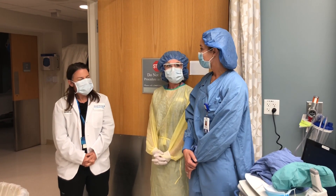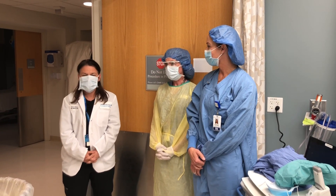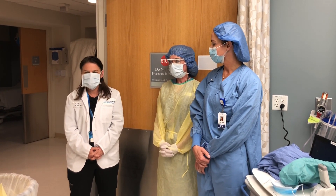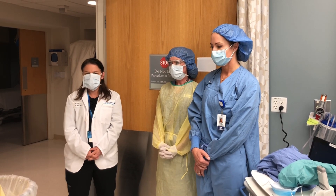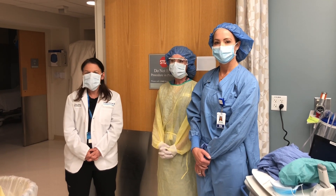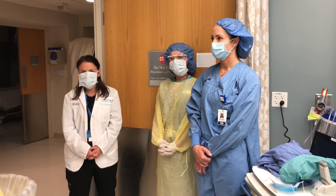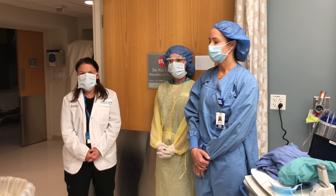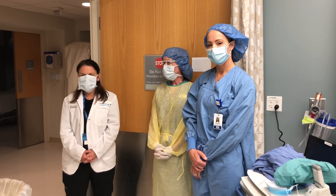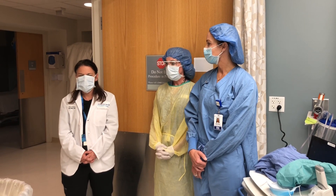Now we're going to be performing doffing. We are showing the doffing of personal protective equipment when leaving a patient care area or a patient care room. There is a typical procedure for this, but during these difficult times and following the CDC recommendations and our recommendations from BILH, we have really evolved the extended wear of our PPE guidelines along with our conservation of PPE guidelines. So what we're going to show you now is really the doffing of the personal protective equipment with some opportunity for extended wear of the surgical mask.